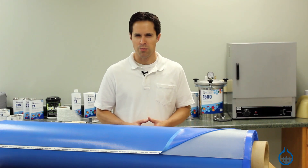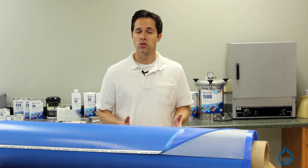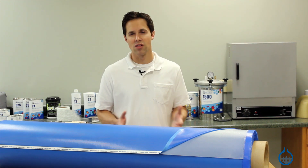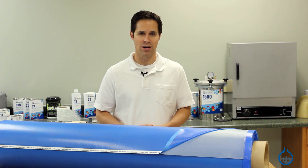Also, this fiberglass pre-preg is designed to be used, stored, and handled at room temperature. No refrigeration is necessary. This extends the life of the fabric and makes for significantly easier handling.